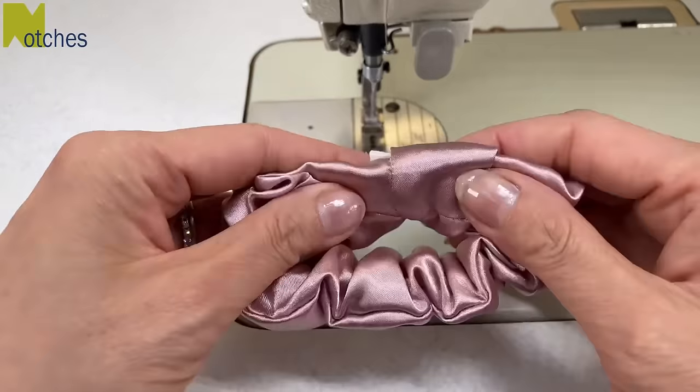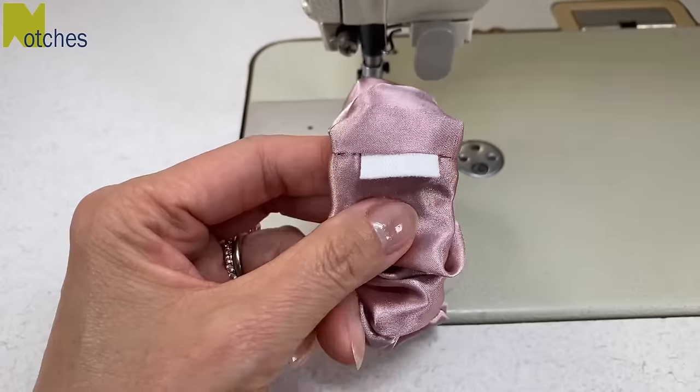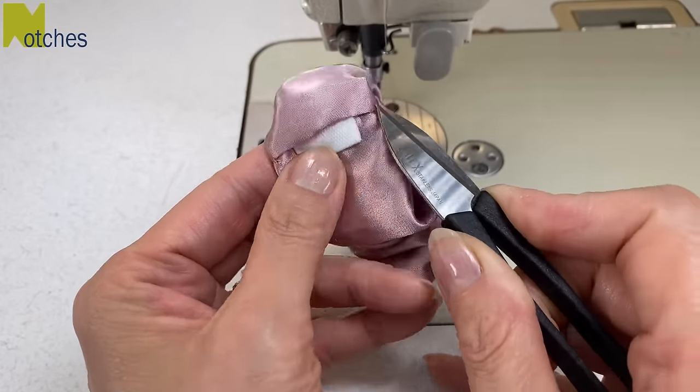On the back we want to position the seam so that it runs right along the middle, and we also want to center the brand label if you have one, and then we'll just edge stitch that opening closed.